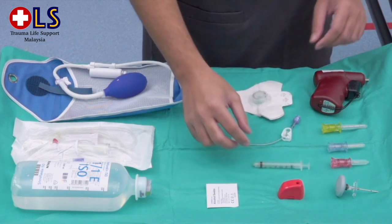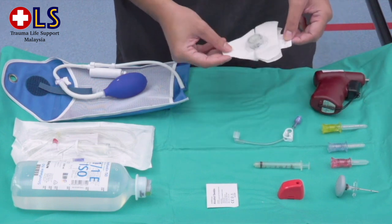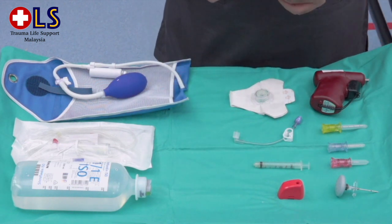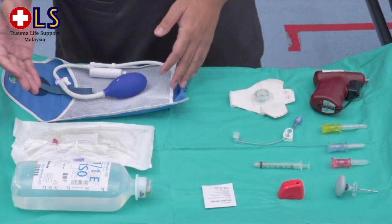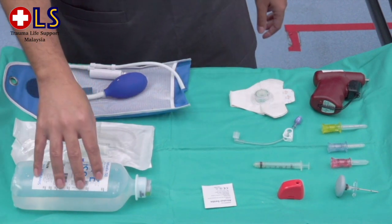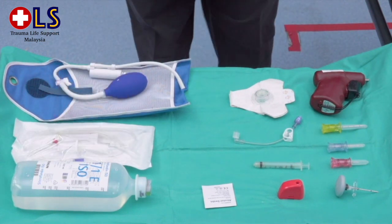Additional equipment includes a 5mL syringe to aspirate and flush, a primed extension set, a stabilizer dressing, and a minimum of an alcohol swab or any antiseptic solution. You will also need a pneumatic pressure bag, a bottle of crystalloid, a primed giving set, and a drip stand.